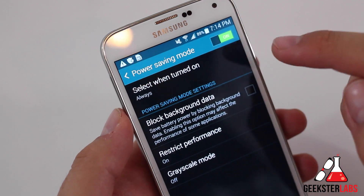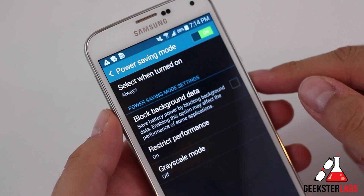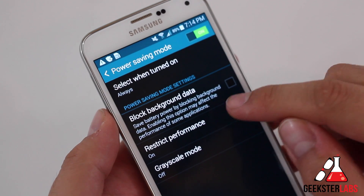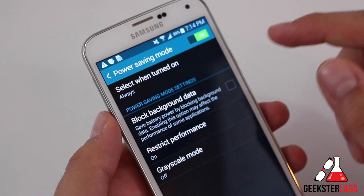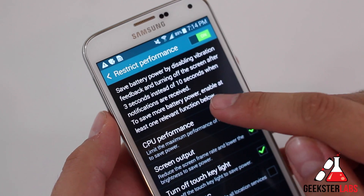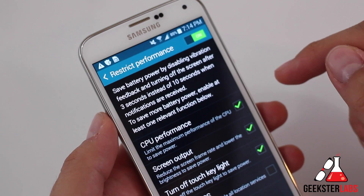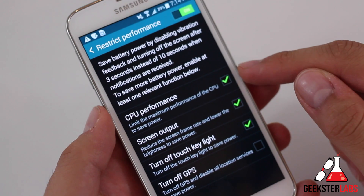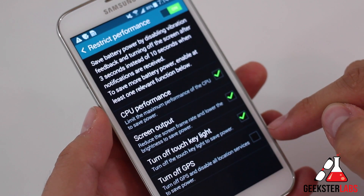So as you see here when you click this, it says 'select when turned on' — power saving mode settings right here. On the first option, block background data: by checking this box, we'll save battery power by blocking background data. Enabling this option may affect the performance of some applications, obviously. You can also restrict performance as well. It says save battery power by disabling vibration feedback, turning off the screen after three seconds instead of ten seconds when notifications are received. You can pick from CPU performance, screen output, turn off touch key light, and turn off GPS as well.